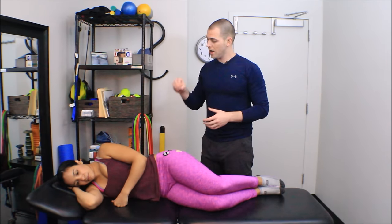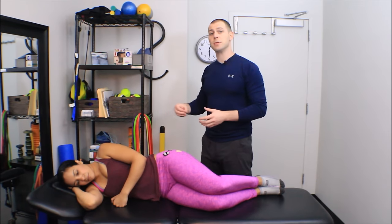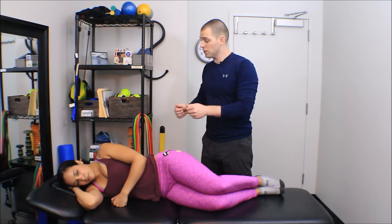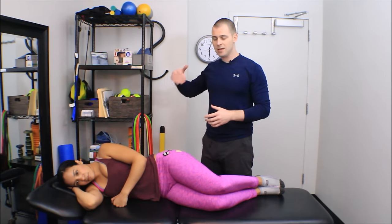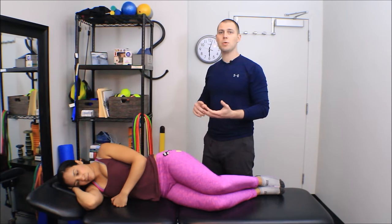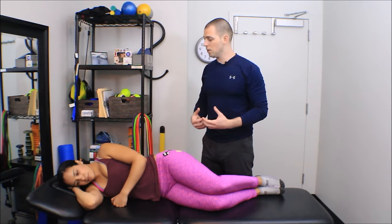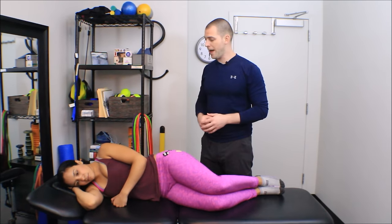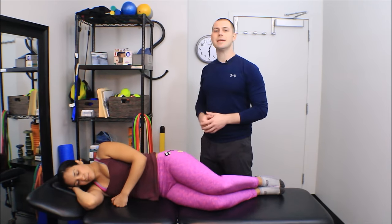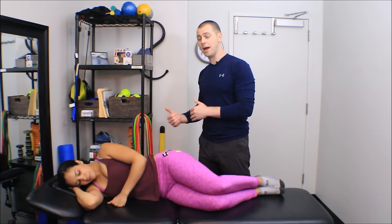If you know where the common trigger points in the tensor fasciae latae and gluteus minimus are, you will narrow your search field and won't have to search around quite so much to find those local points of overactivity. We also have to keep in the back of our head whether there are any tissues in this area that compression or abrasion might insult — any nerves, lymph nodes, or arteries. There are some nerves in this area, but they're fairly small, and if you give somebody a tingling or burning sensation it's easy to get out of the way by moving backward or forward.